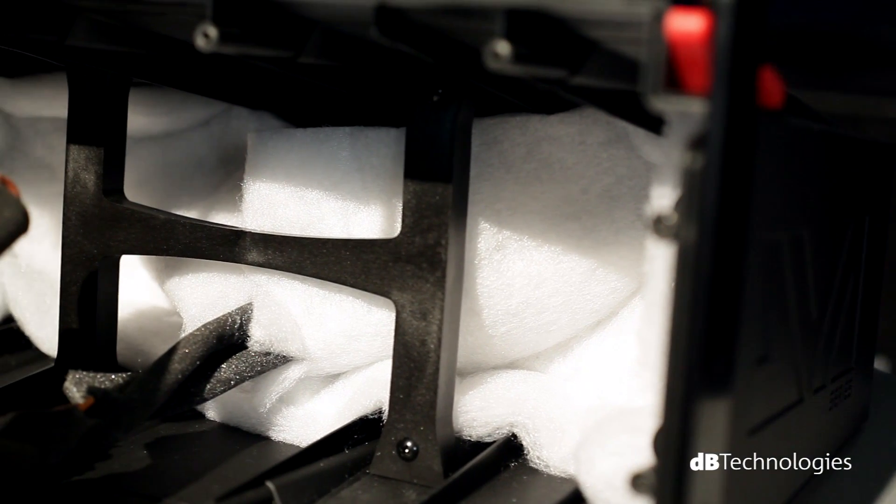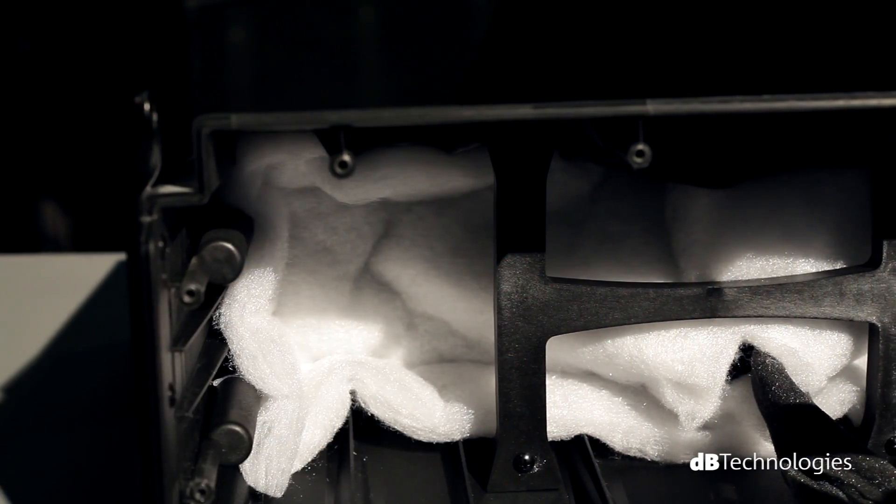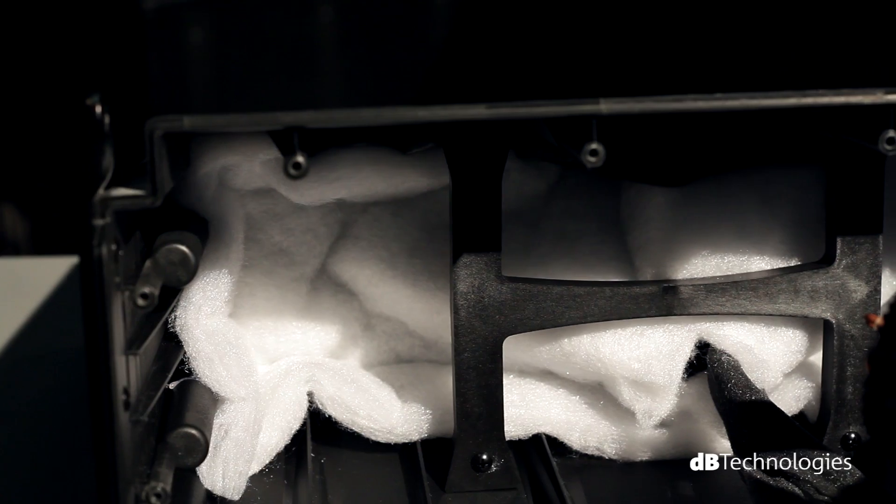The cabinet is made of reinforced polypropylene and each module is provided with internal reinforcement against vibrations, which improves low-frequency response.